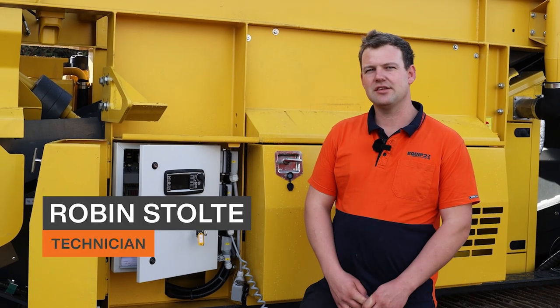G'day, I'm Robin from Equip2 and today I'm going to show you how to check and diagnose your emergency stop system on a C4. This can be done on any Keystrak machine that runs the IFM PLC.